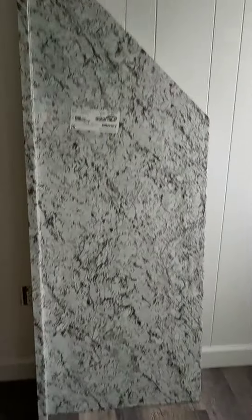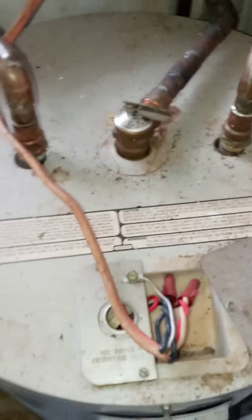We have some old termite damage here. I got these new countertops to go in — pretty nice looking. I was going to put them in, but I'm debating whether I should work on the hot water heater or not.